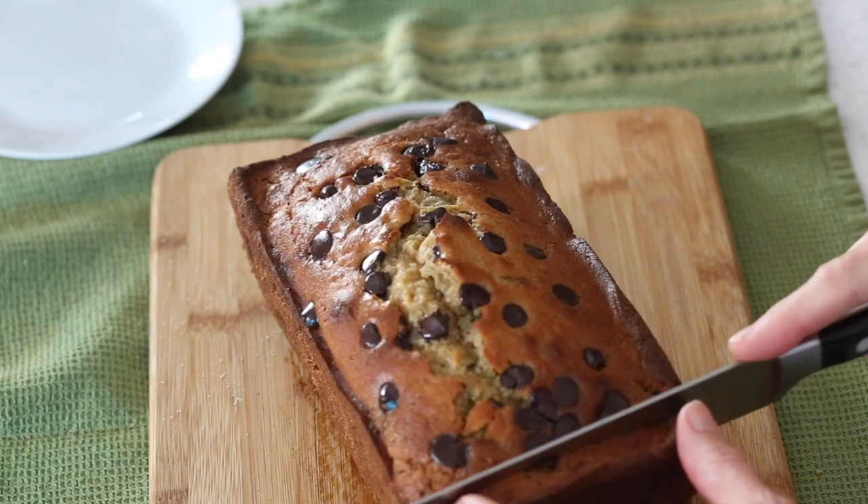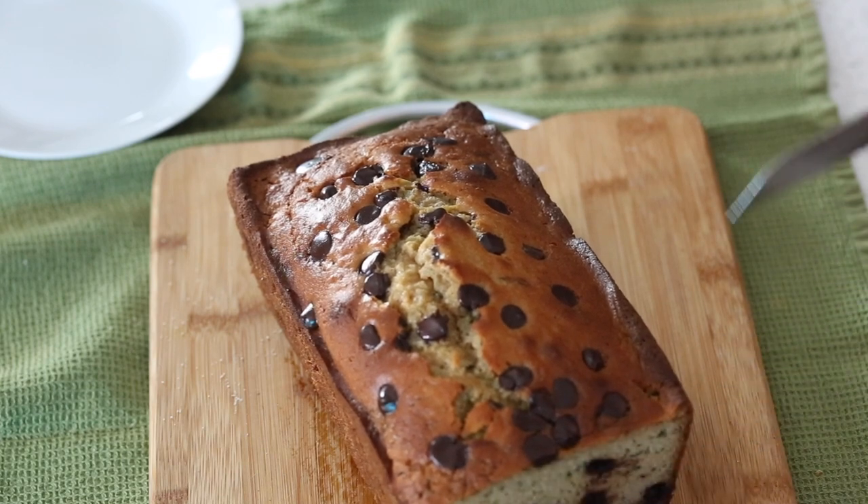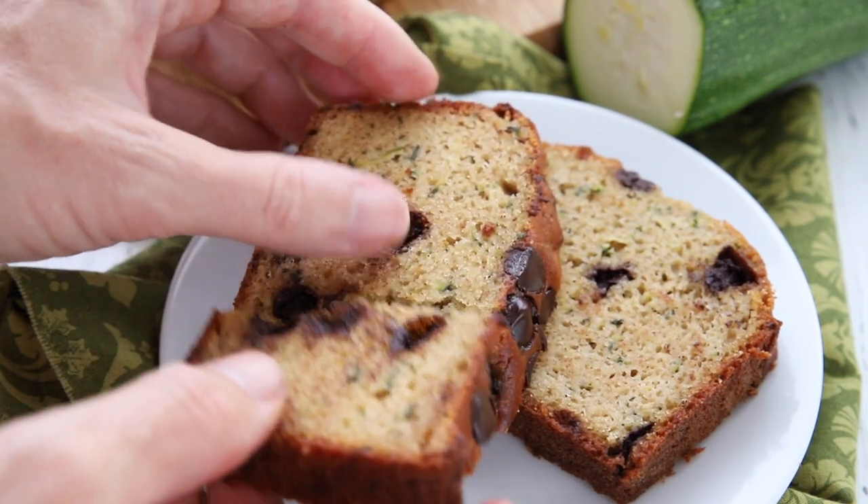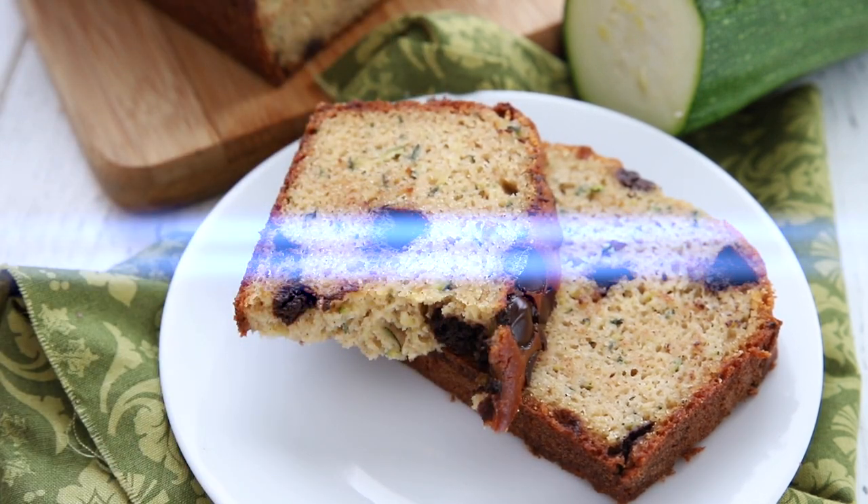We're going to cut into it so you can see what it looks like. Oh, that chocolate smells so good — would you look at that? It's so perfect. A beautiful, delicious piece of keto zucchini bread. You get the cinnamon, you get the chocolate — it's so delicious. What a great healthy way to use up some of the zucchini you'll be seeing this summer! For this and so many more keto recipes, please check out alldayidreamaboutfood.com.